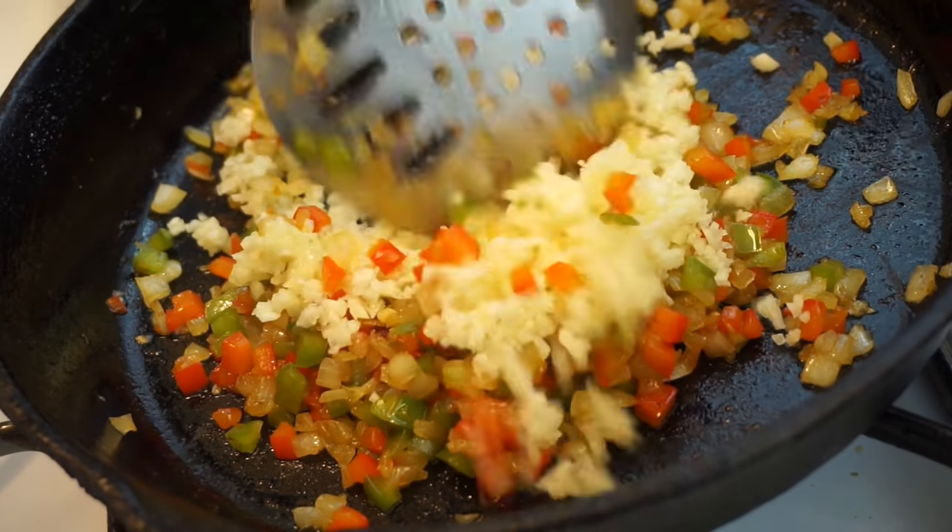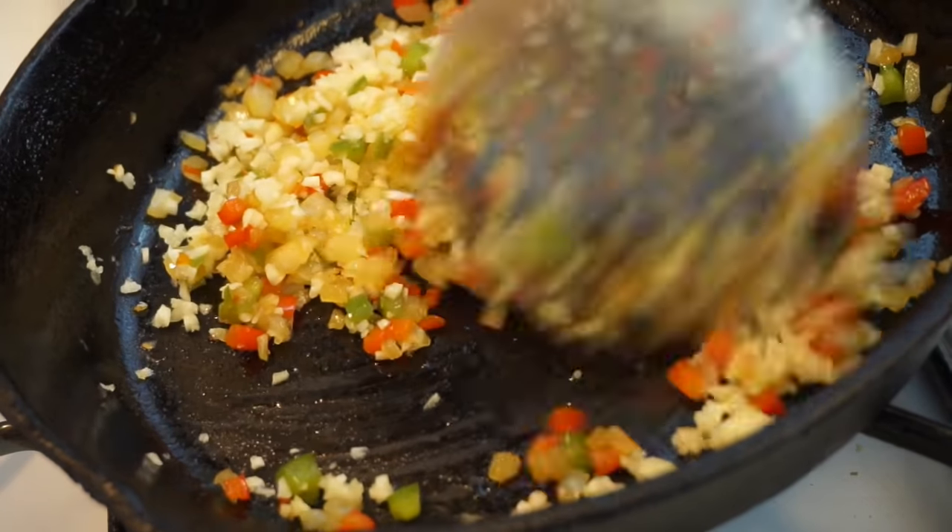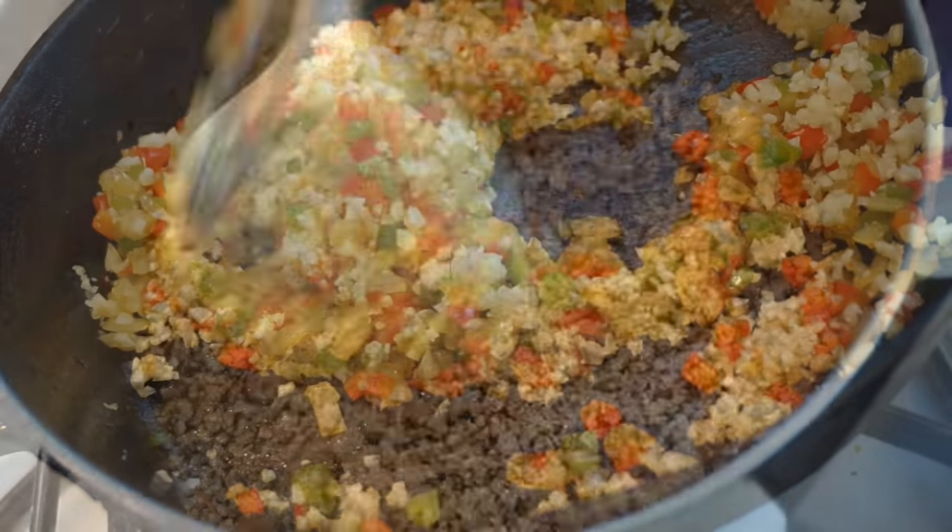Next I'm going to go ahead and add in my minced garlic. I did add just a little bit too much garlic — I didn't mean to, but it was still delicious.